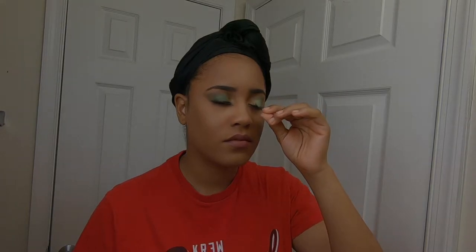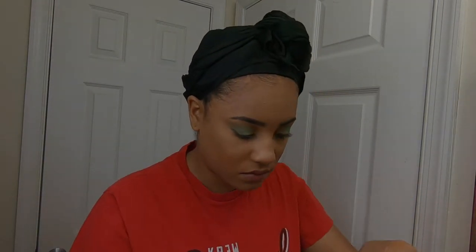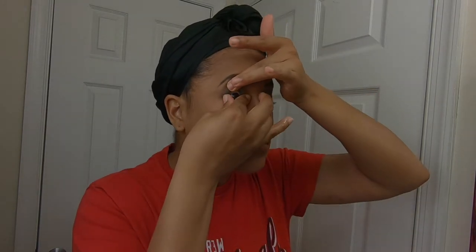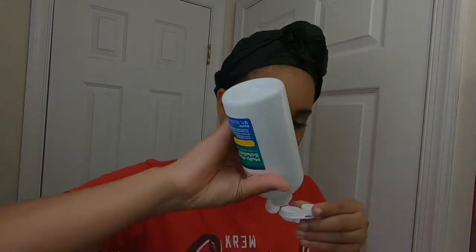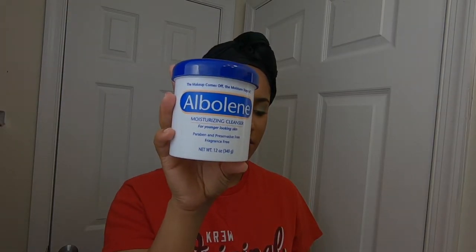To start off I'm going to go ahead and take off my eyelashes — I'm going to rip those bad boys right on off — and then I'm going to take my contacts out. Today I'm going to do a double cleanse.